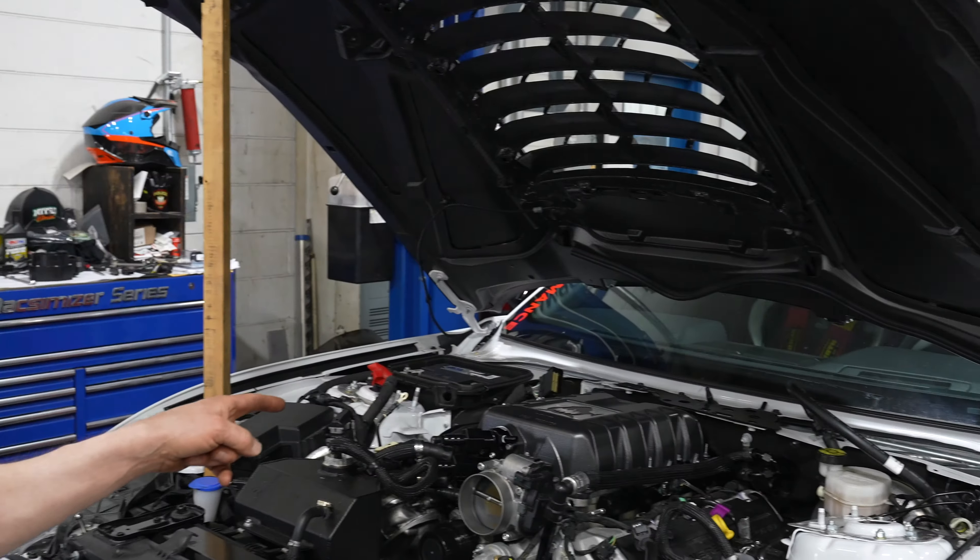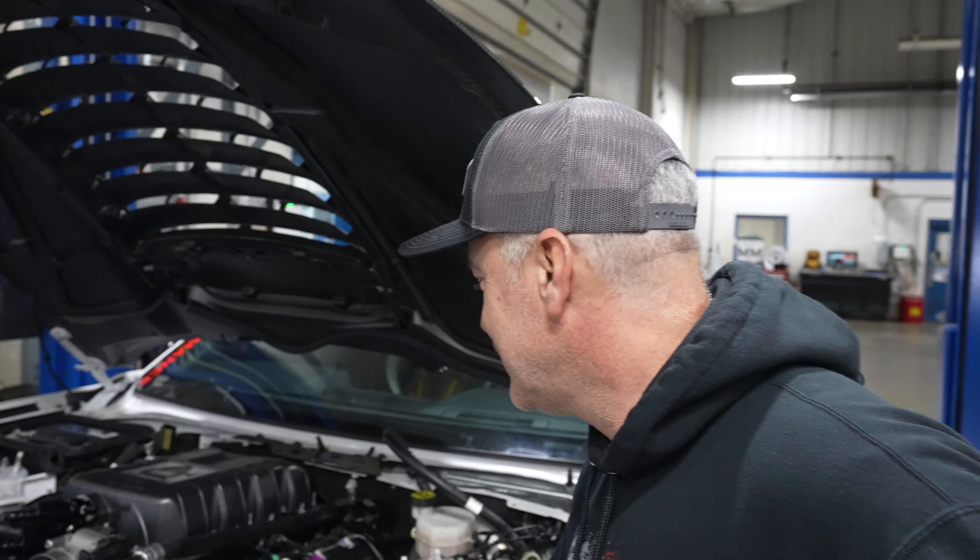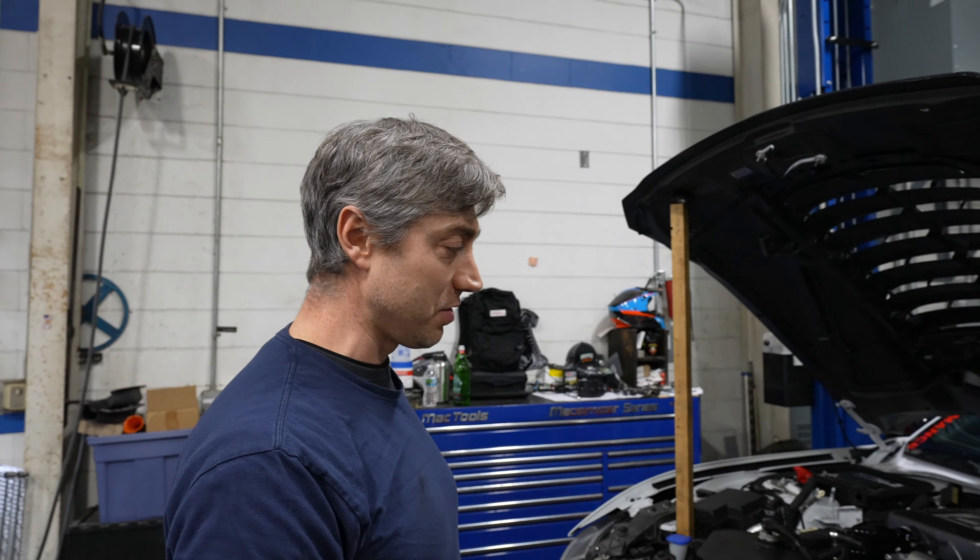That really locks the rear end in and makes the cars way more stable coming out of corners. It makes alignments a little bit easier, and we can get a little more negative camber out of the rear, which with these heavier cars lets the car have a lot more lateral grip.